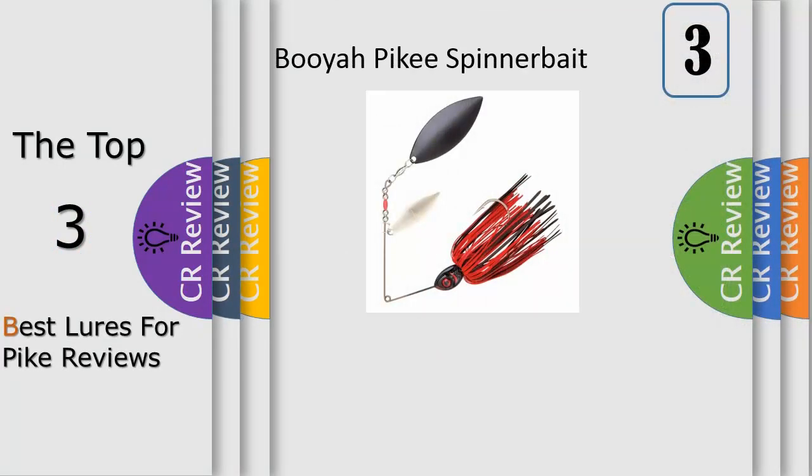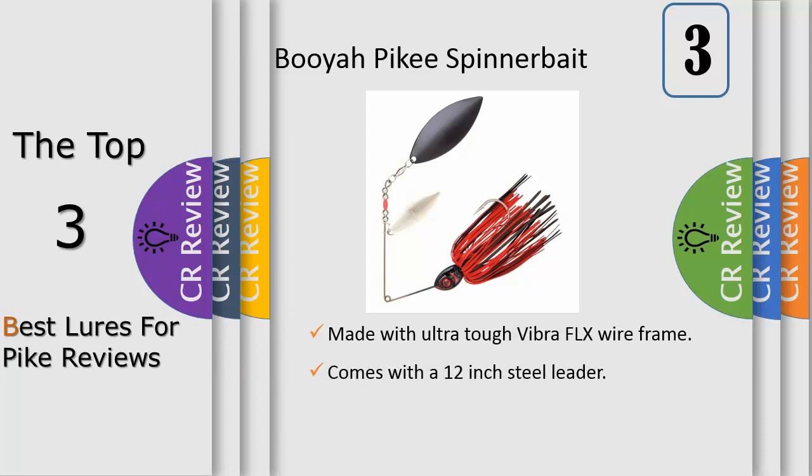Number 3. Created with giant bass, northern pike and muskies in mind, the Booyah Pikee offers all the durability that these fish demand with an ultra-tough Vibra-Flx wireframe that can stand up to powerful jaws and mouths filled with teeth. Each Pikee also comes with a 12-inch steel leader, so you have everything you need for pike and muskie right out of the package. Beyond being tough, this full-featured spinnerbait from Booyah Bait Company serves up tremendous action with its Silo-Tek skirt, which undulates as the bait moves through the water column.